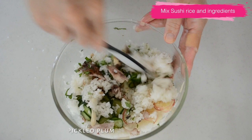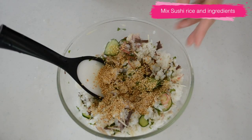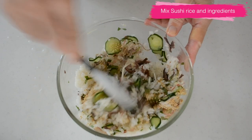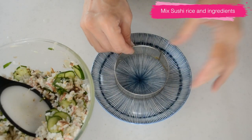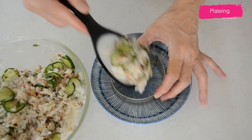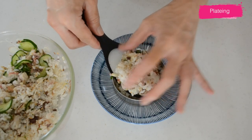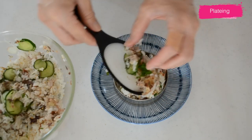Mix well until incorporated. Do not overwork or you will mash the grains, so be careful to use your rice paddle. Scoop the rice and toss it well. And toast in the toasted sesame seeds for the nutty aroma. Toasted sesame seeds and fragrant vegetables mask the fishy smell of the mackerel and bring out all the umami from the fish.